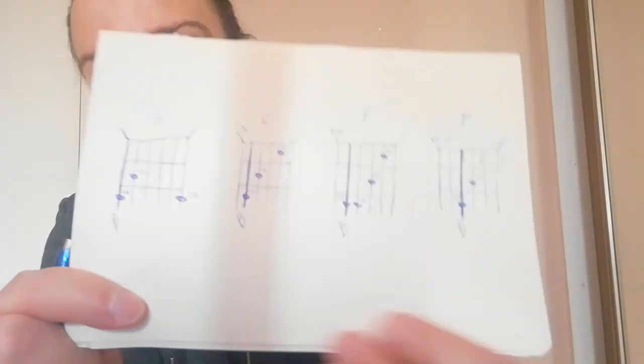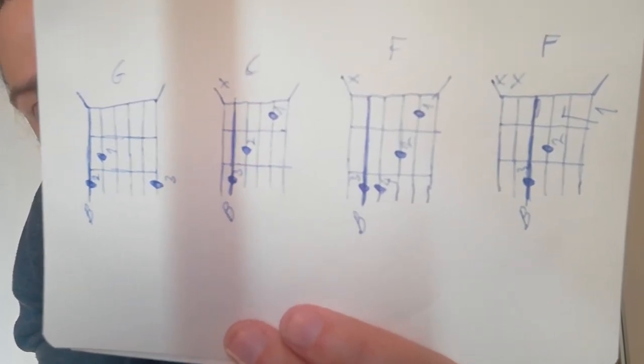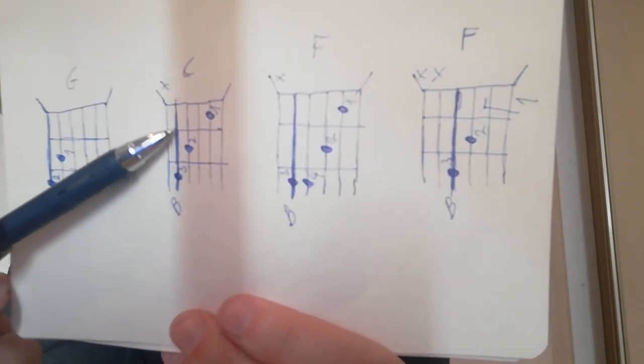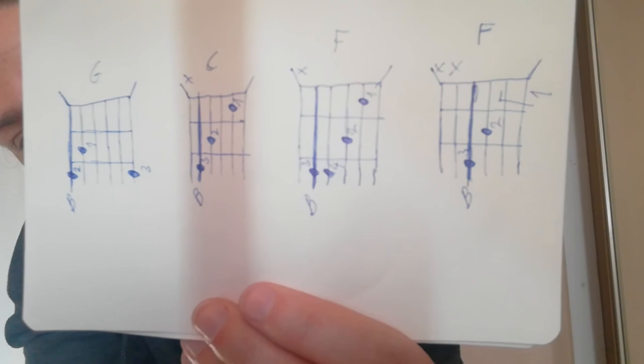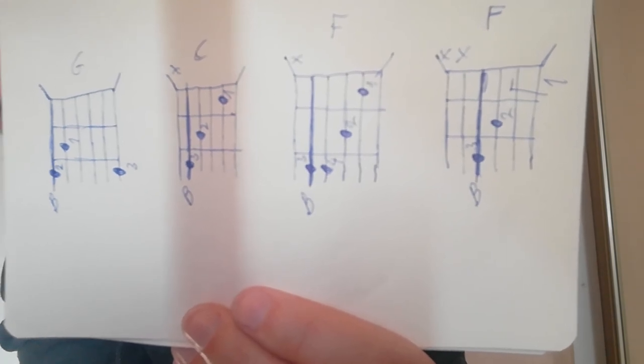I told you in the previous lessons I'm gonna show you how the chords are written. Here are the four chords we're learning today: G, C, and two types of F. The X mark shows the strings you shouldn't play at all, and the longer line shows you the bass — which string you should start from. If you don't know how to read this, go to lesson number three. That's it for today — hope you learned something. If you have any questions, just go on my site or ask here. Have a nice day, guys, enjoy.